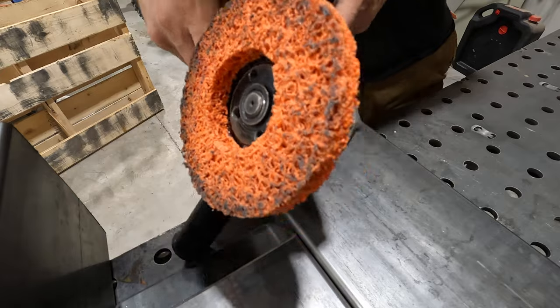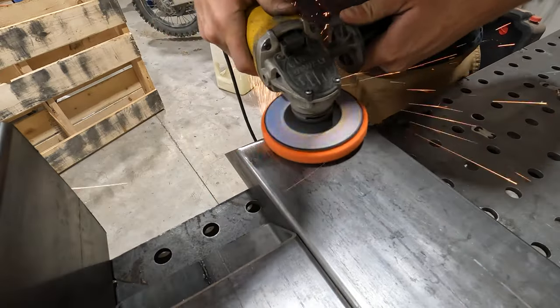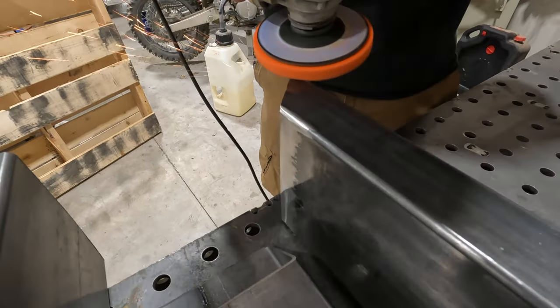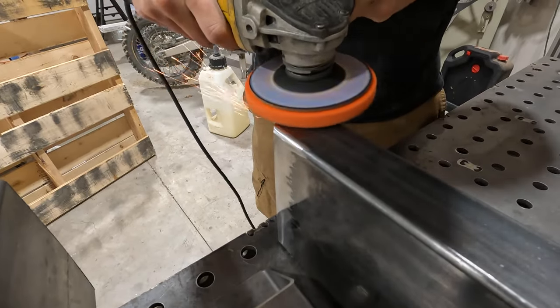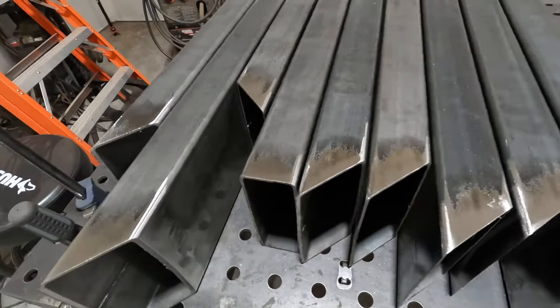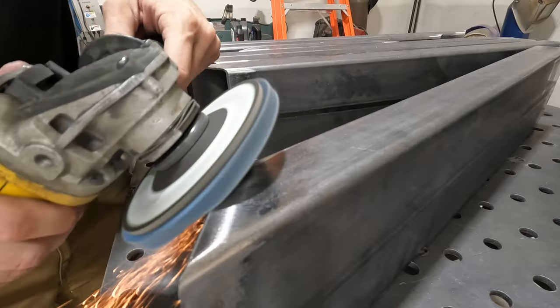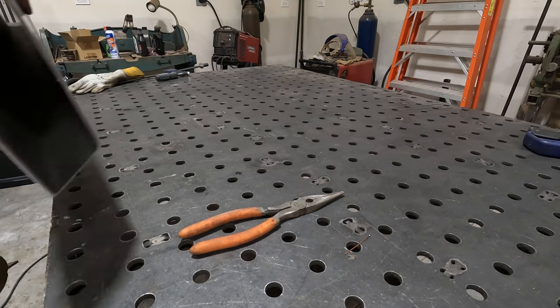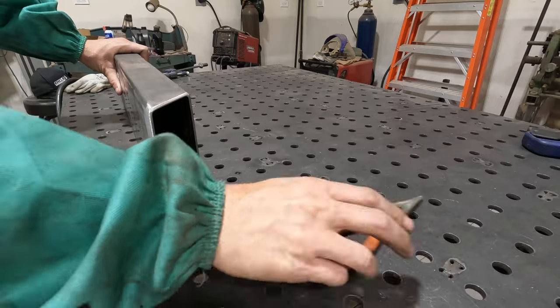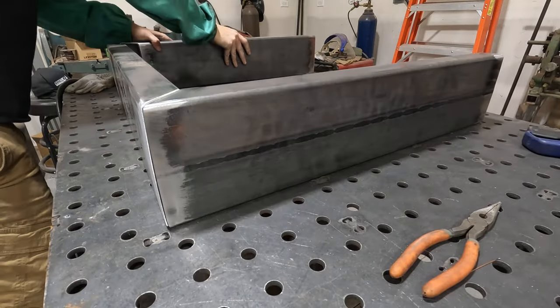The base for this table is pretty basic — a really common design. It's not really our specialty, but this table is for an interior designer, and sometimes less is more. This is actually the first table we've built for an interior designer specifically, and I was actually kind of nervous about it. I just felt like it could be a huge thing for the company, just getting the word out there.